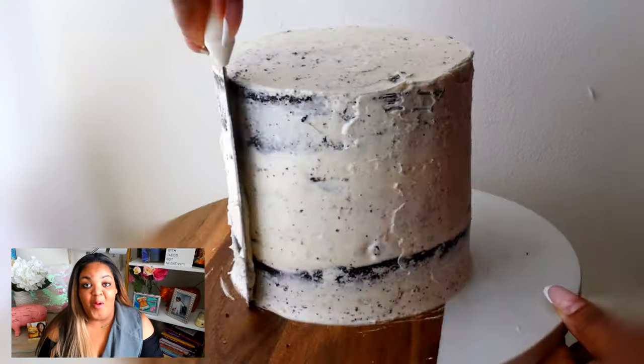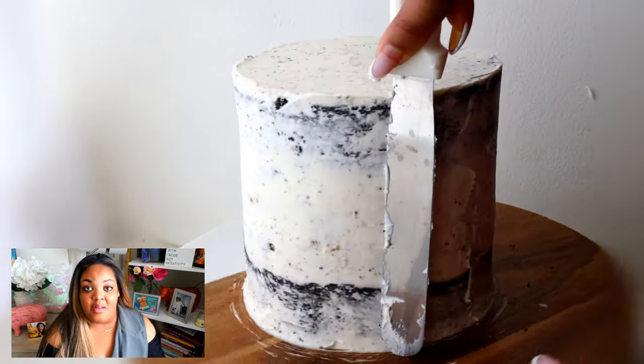Once I have my cookies and cream cake ready, I'm going to crumb coat this cake and refrigerate it for at least 30 minutes.